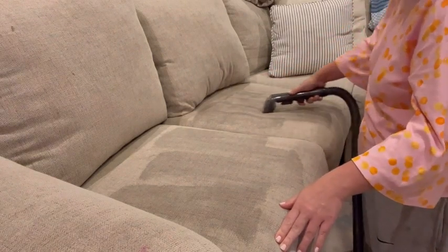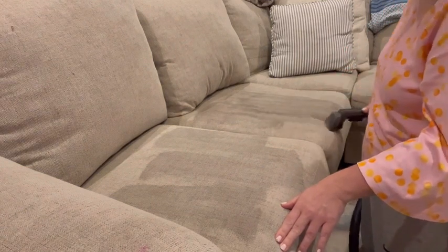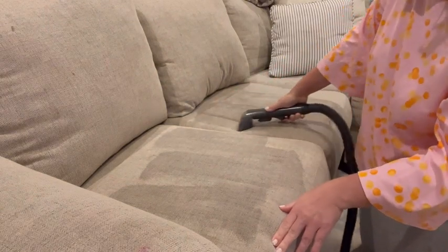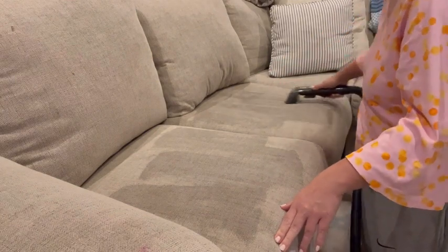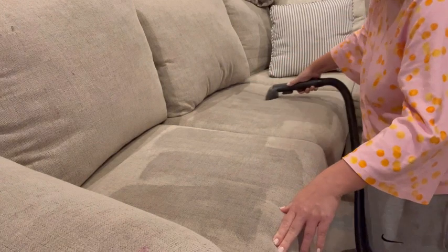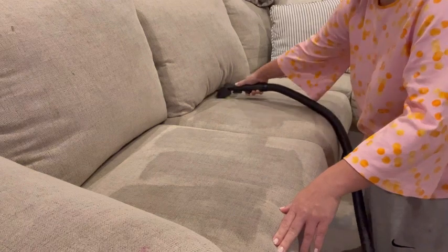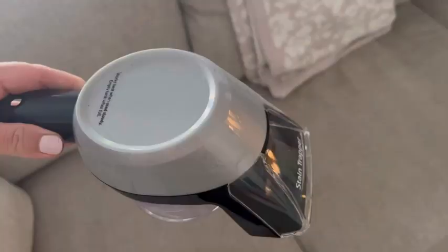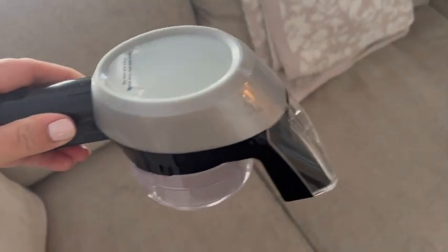I've used this on couches, on upholstered chairs, on dining room chairs, and sometimes on a pillow — if it's not slip-covered and you can't throw it in the wash. This is a great way to get bad odors out of things, or even things that you've gone nose-blind to. What I tend to notice is if we ever go away on vacation and come back to our house, when I open the door I can smell stuff — and that's when I know it's time to get this out.